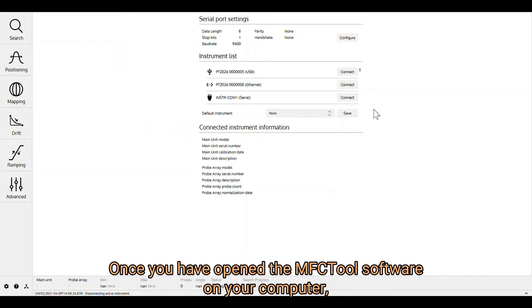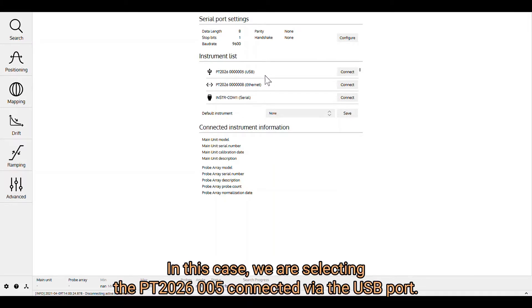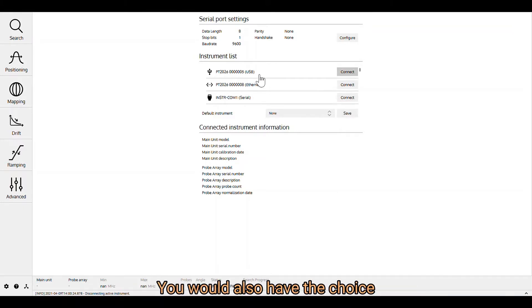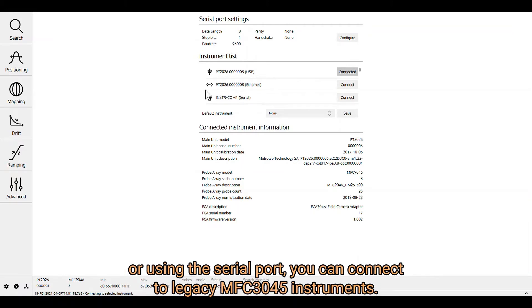Once you have opened the MFC tool software on your computer, you have the possibility to select the instrument that you will be working with. In this case, we are selecting the PT-2026-05 connected via the USB port. You would also have the choice of connecting PT-2026 on Ethernet port, or using serial port to connect to legacy MFC-3045 instruments.